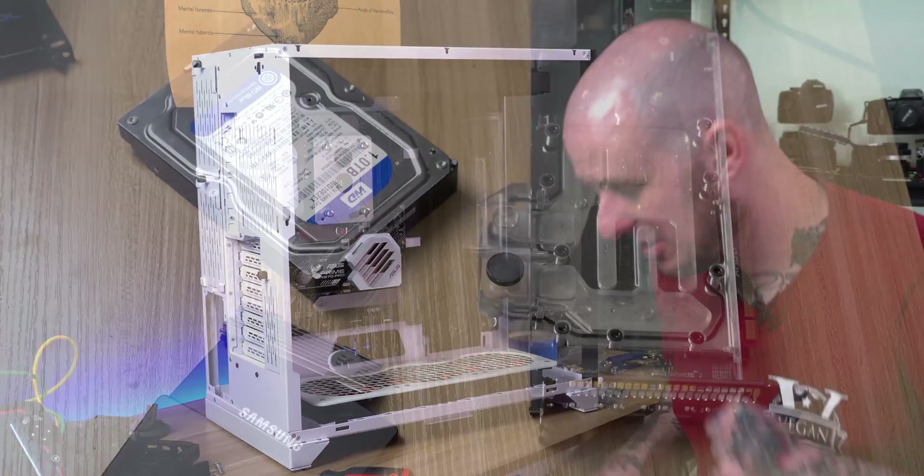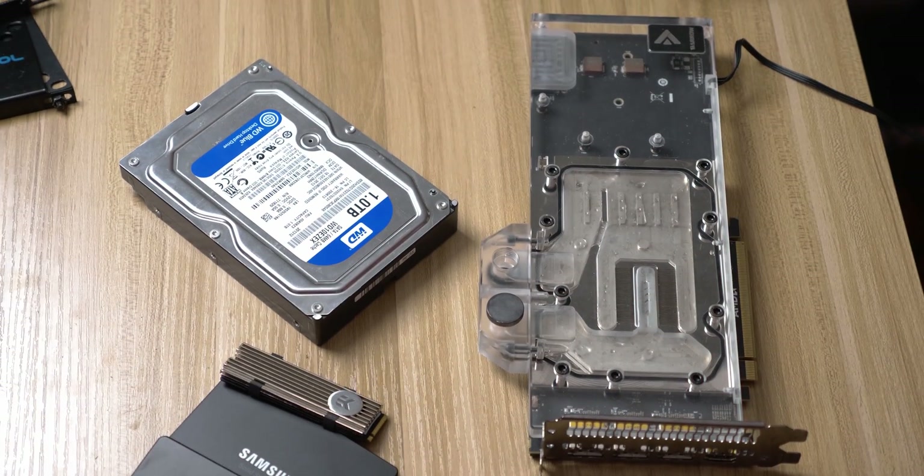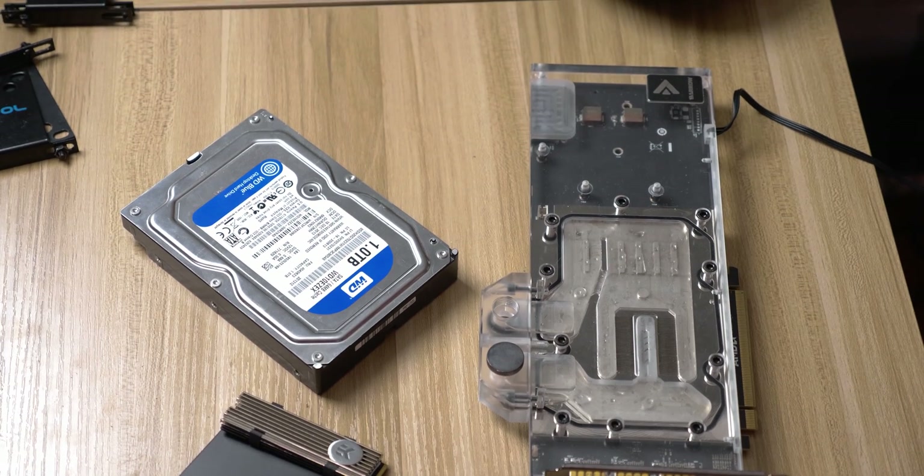It's time to get the GPU into this thing, then I can start plumbing. I'm reusing my Vega 56 graphics card with the Barrow water block that's on it.